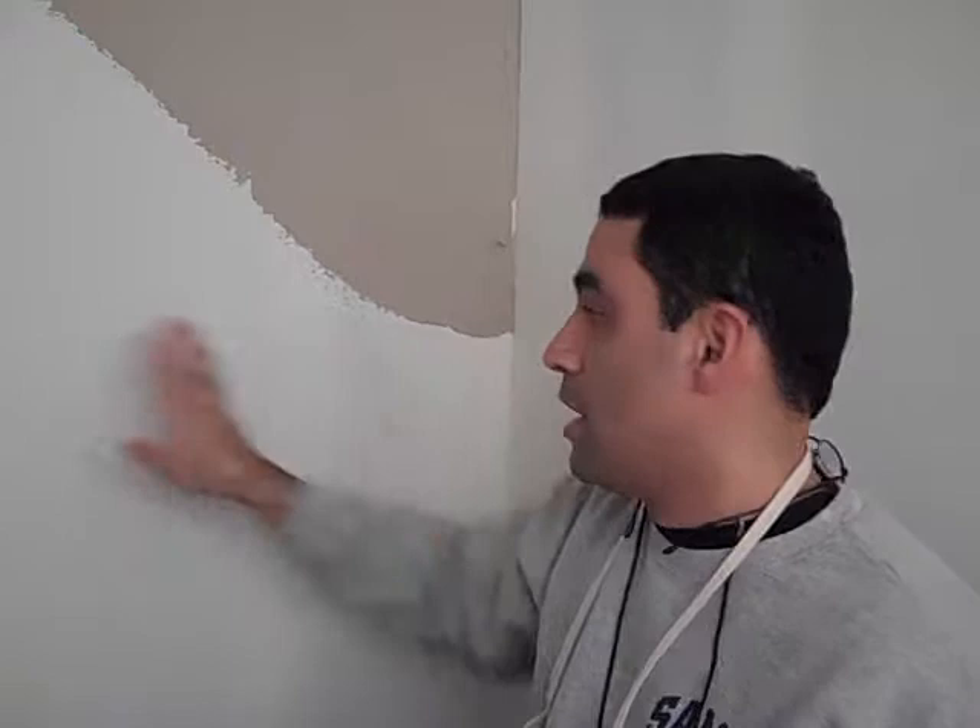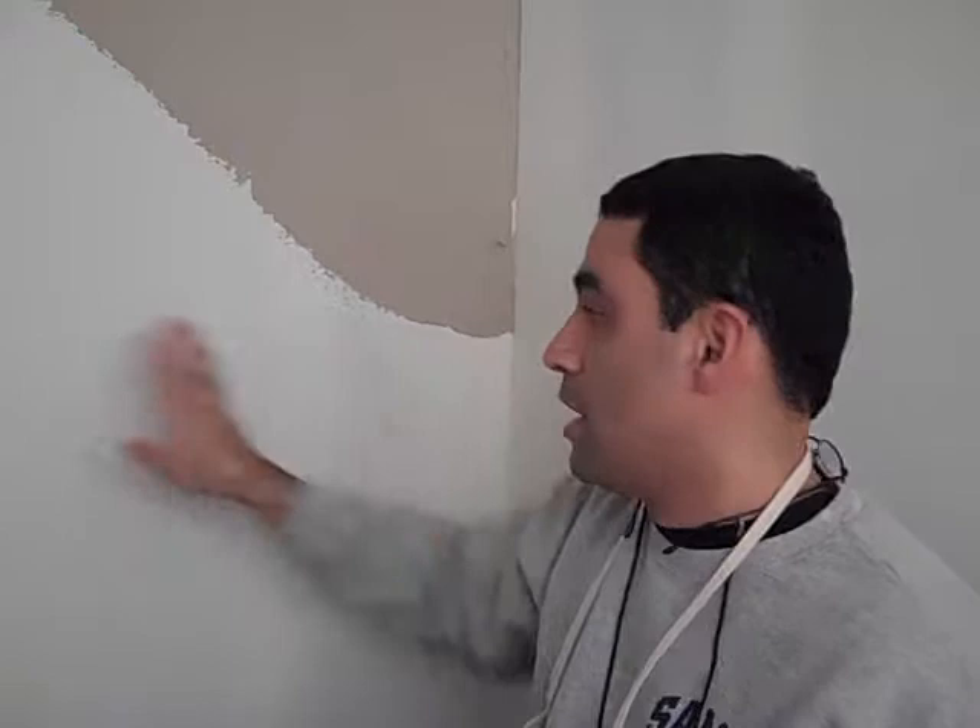I've been sitting here for two, three minutes and didn't do anything here — this is fine, it's still wet. You just don't want this to dry and then come back. It's still drying, so what I'm going to do is grab more clay.